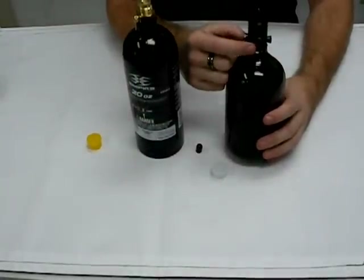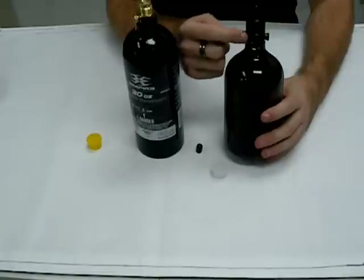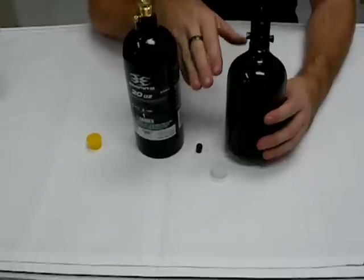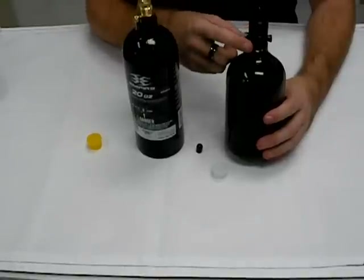Luckily on the compressed air bottle or HPA bottle, it actually has a gauge that tells you how much pressure is left. So as you're getting low, you know when your gun is going to stop shooting as hard or as fast as it normally does because you're low on air.